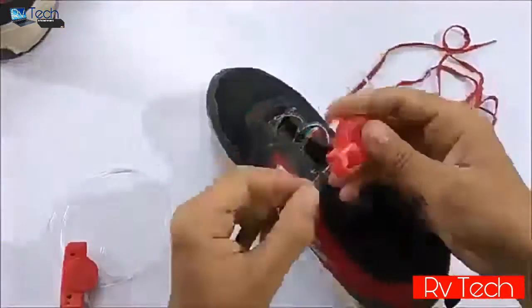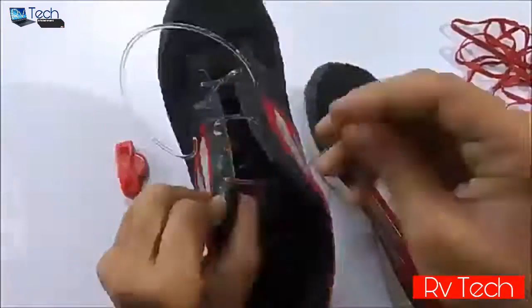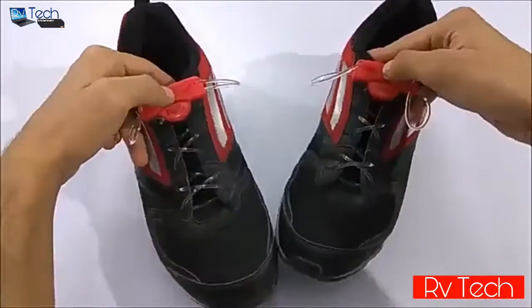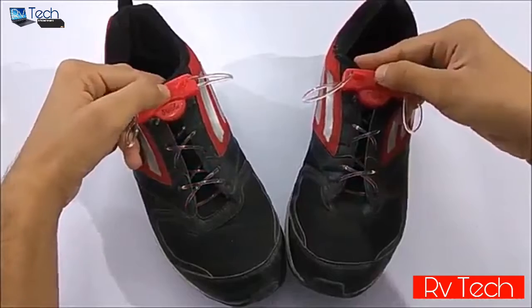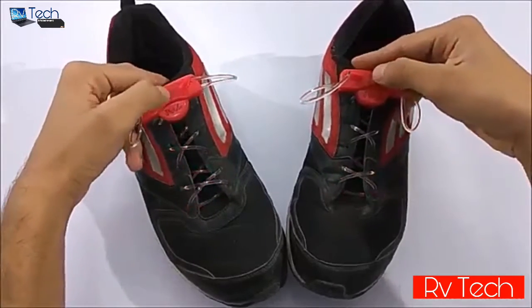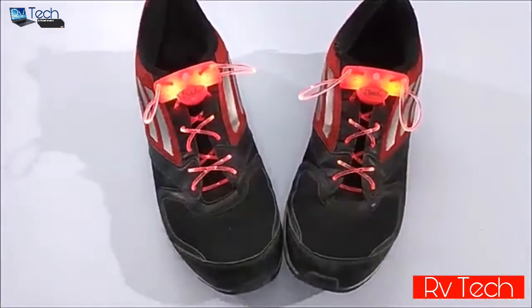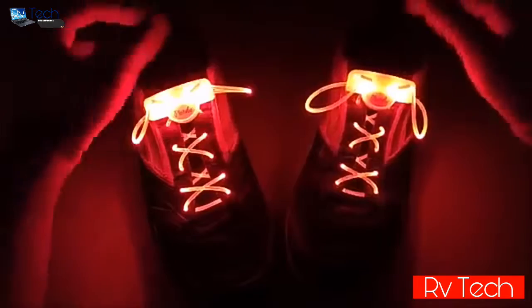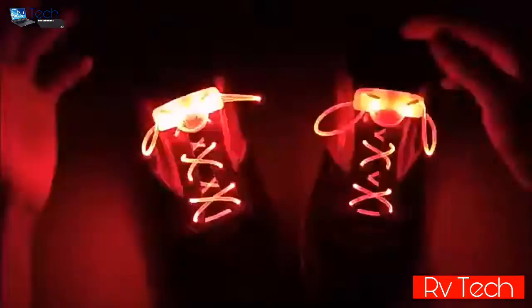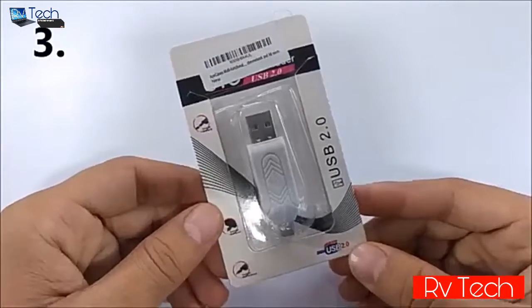The setup is the same as normal shoelaces — you install them on your shoe like this. I've installed them on my shoes as you can see. Now let me show you how they look in the dark — I'll turn off the room lights. This is how it looks in dark, and it looks really cool. It's great for parties, night jogging, safety, and all kinds of nighttime fun.